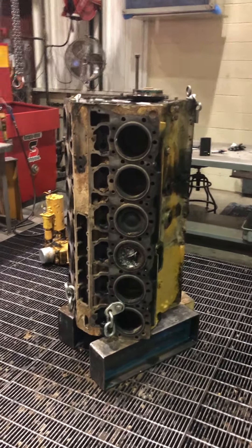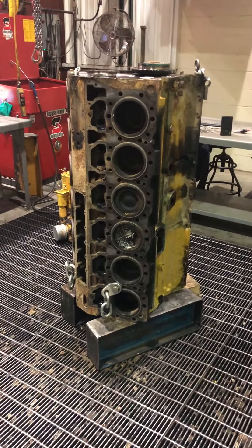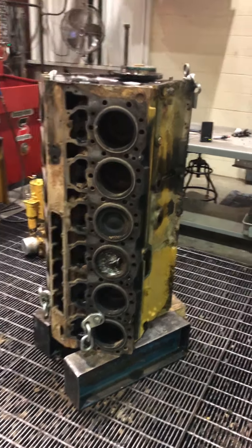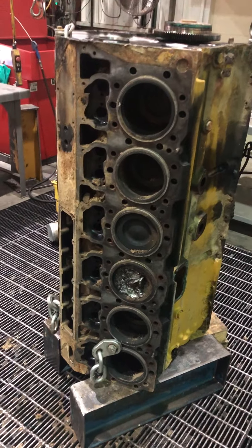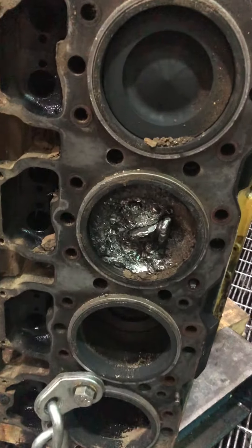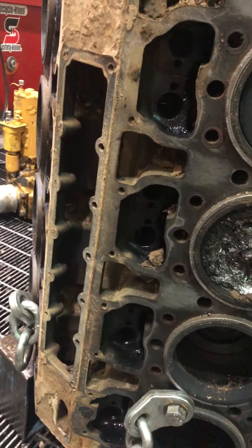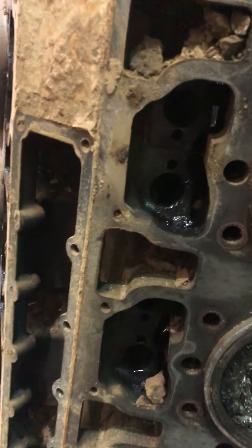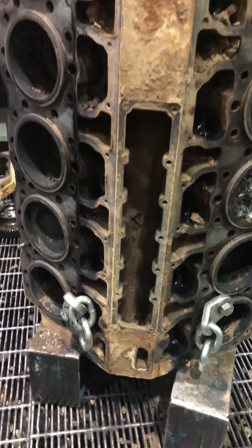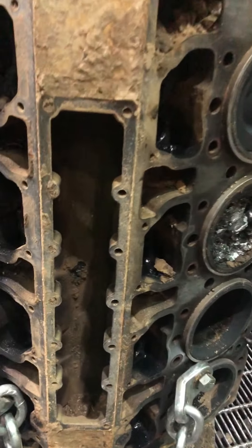Today we're back with that 3412 that had the valves in the piston. They've got it over here and got it stood up on end. We'll just take a look at it real quick. There's that bad cylinder. There's your pushrod journals. There's the valley in the center of the engine.